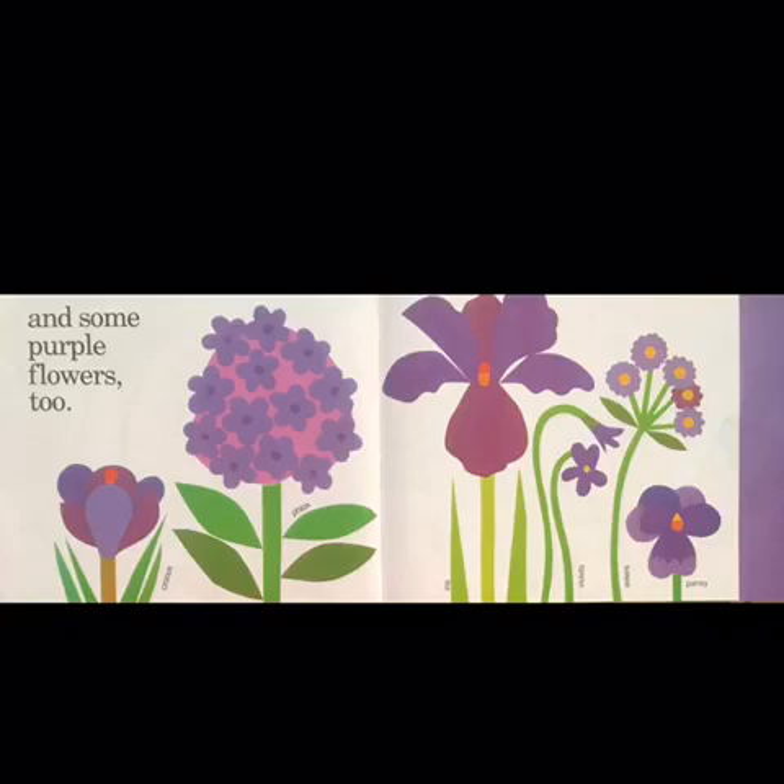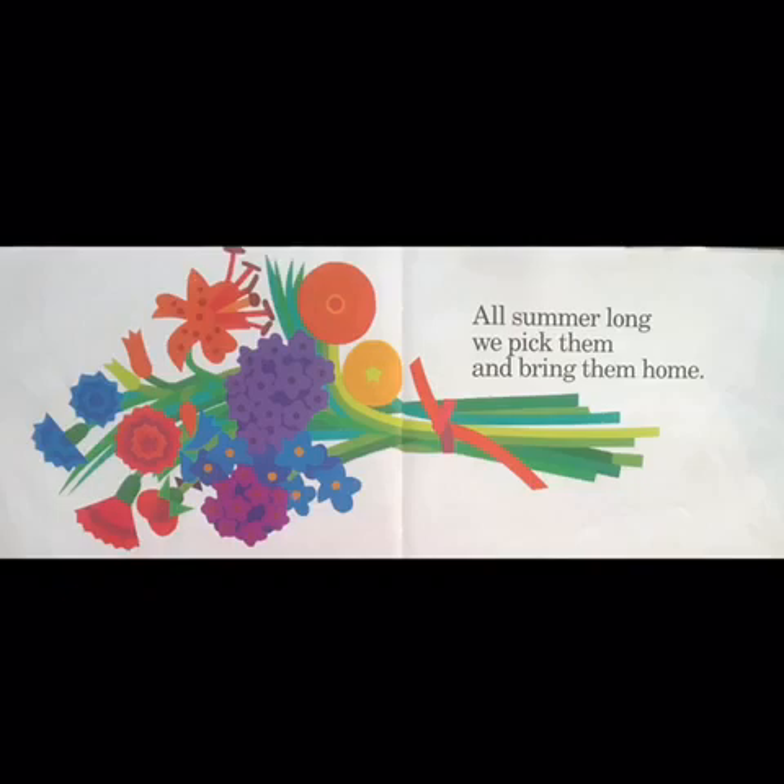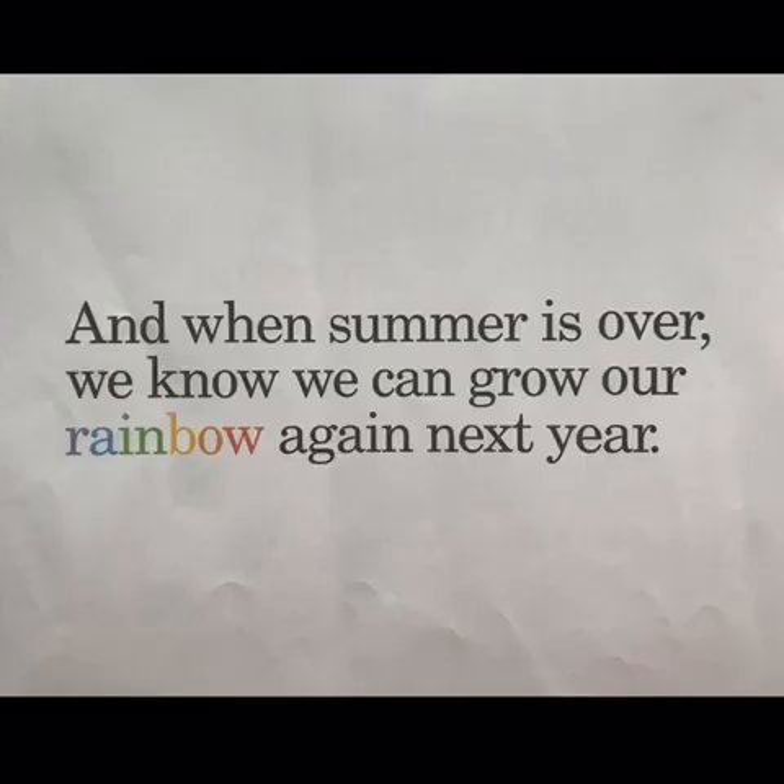We grow something green and some blue flowers and some purple flowers, too. All summer long, we pick them and bring them home. And when summer is over, we know we can grow our rainbow again next year.